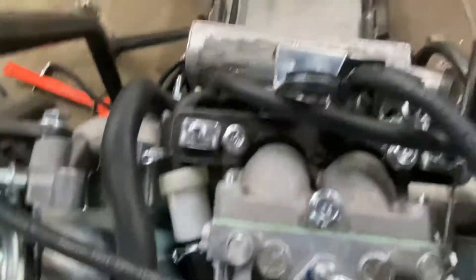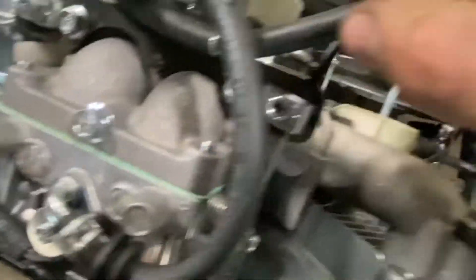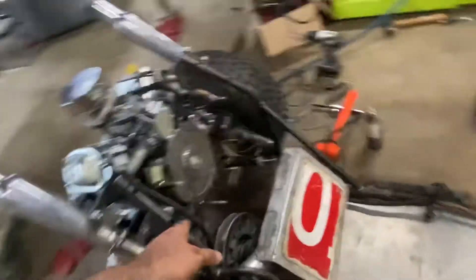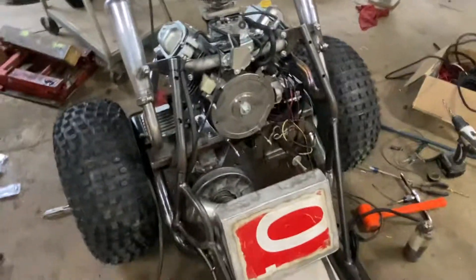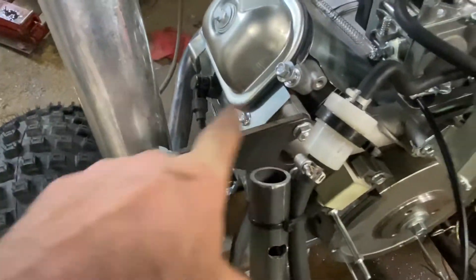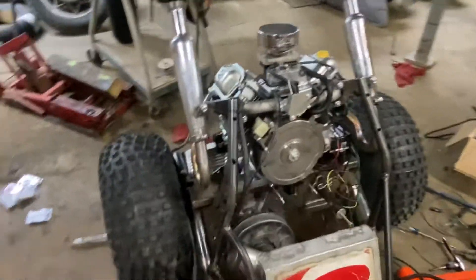Custom throttle cable and choke cable stays — everything on this is custom. We still have to put the fan shroud back on it, but we have to modify it because we built these exhaust hangers off of that, and that interferes with putting the fan shroud back on. But we'll get there.